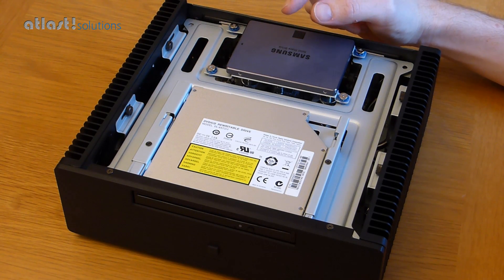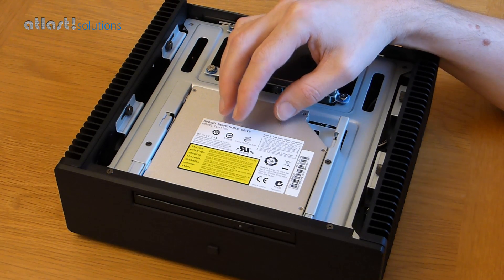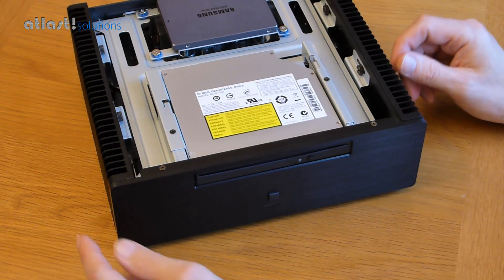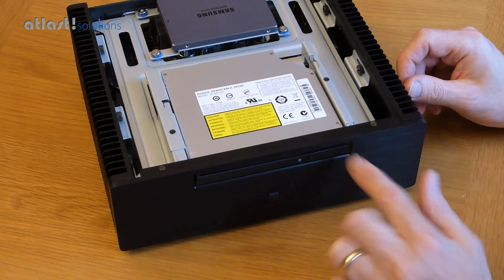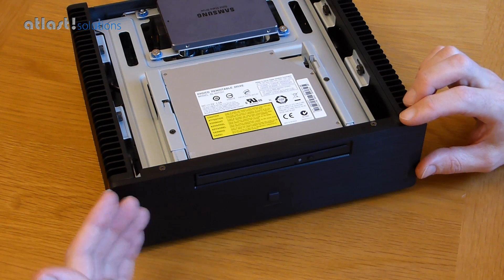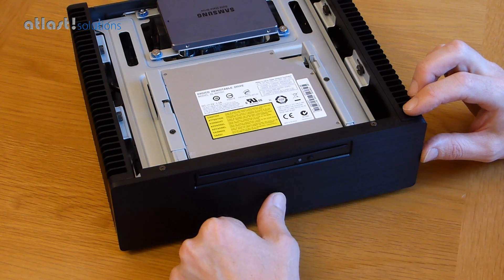Generally people these days aren't bothering with DVDs or Blu-ray, and this does mean that you can fit a second drive in place of the optical drive. When you do that, we would fit an alternate front, so instead of having an aperture for the DVD or Blu-ray drive, it would be a solid piece of aluminium on the front — nice and plain apart from the power button.